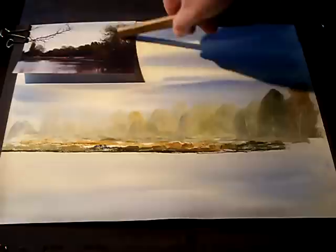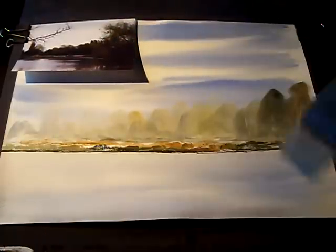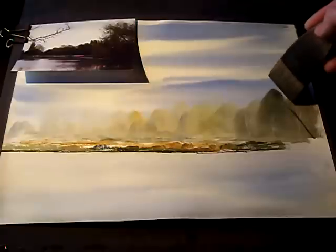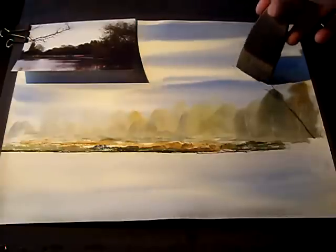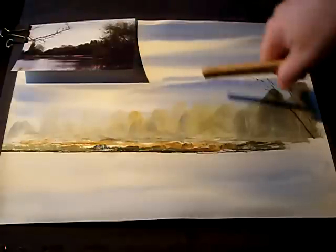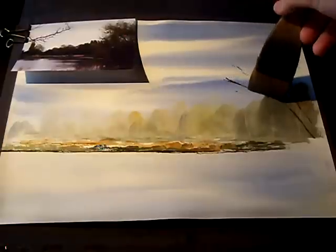Now I'm going to do this tree area here. I'm just going to suggest some trunks and branches through it — I still haven't cleaned the brush. I'm just going to use the edge of the hake to put these twigs and bits in, keeping it subtle. I don't want to fill the whole area like in the photo — just do it on a slightly smaller scale.